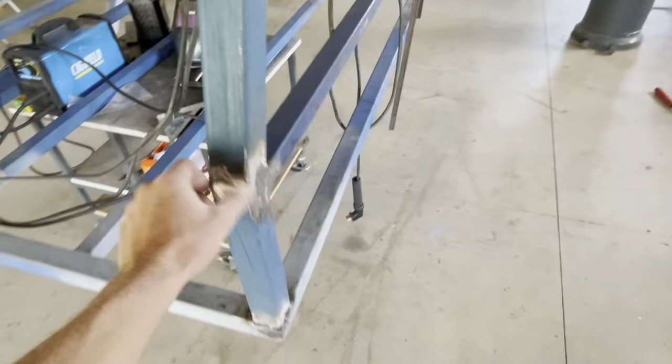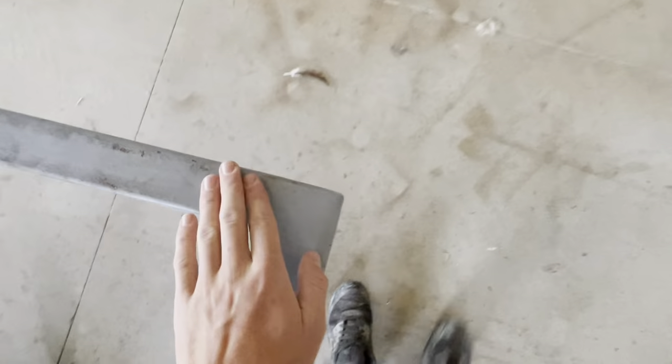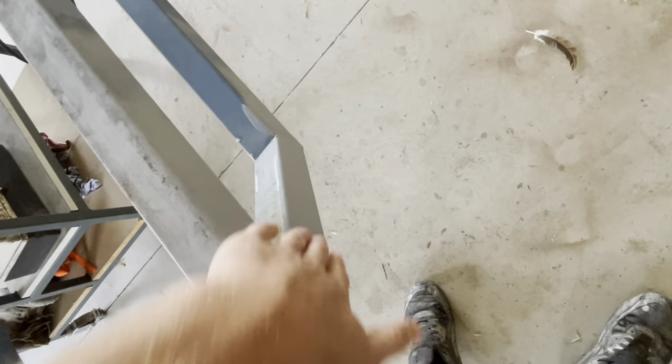But yeah, it's got a couple of welds to clean up. That's not too bad — I'll just need to sand it back a bit with an angle grinder. That one's alright. That's pretty good. I'm just trying to get a flush finish. It's pretty much just these corners here.